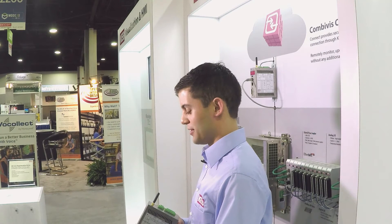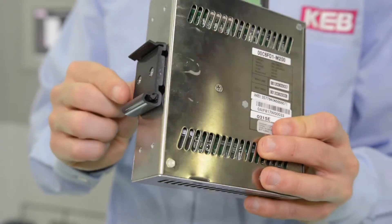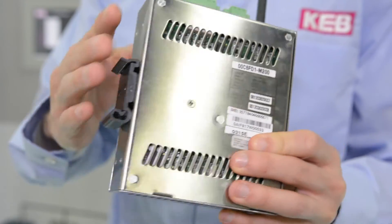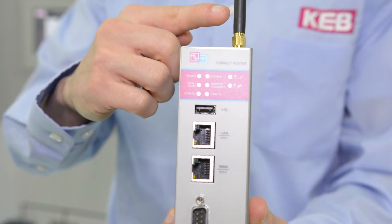Here is our mobile version of our C6 router. It has an integrated modem with the ability to connect a GSM network SIM card. It also has an antenna and multiple ports for device connection.